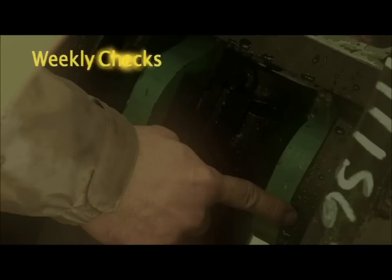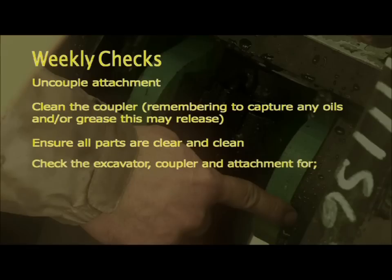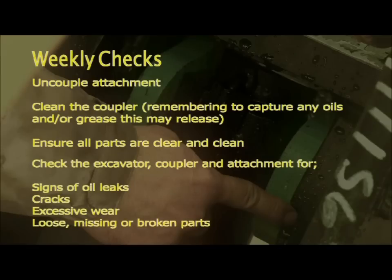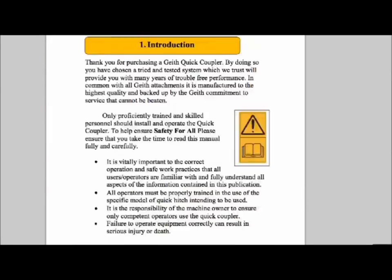For weekly checks, uncouple any attachment fitted and clean the coupler, remembering to capture any oils and/or grease that this may release. Ensure all parts are clear and clean. Check the excavator, coupler, and attachment for signs of oil leaks, cracks, excessive wear, and loose, missing, or broken parts.